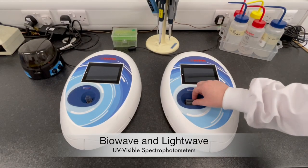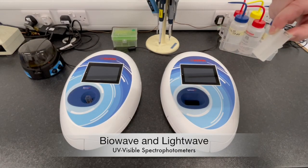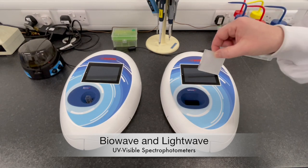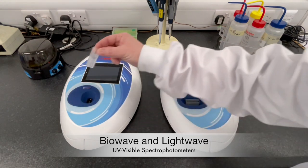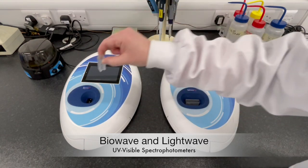With a range of 190 to 1100 nanometers, the WPA family of UV visible spectrophotometers from Biochrom includes the LightWave and BioWave instruments for flexibility no matter what your sample.